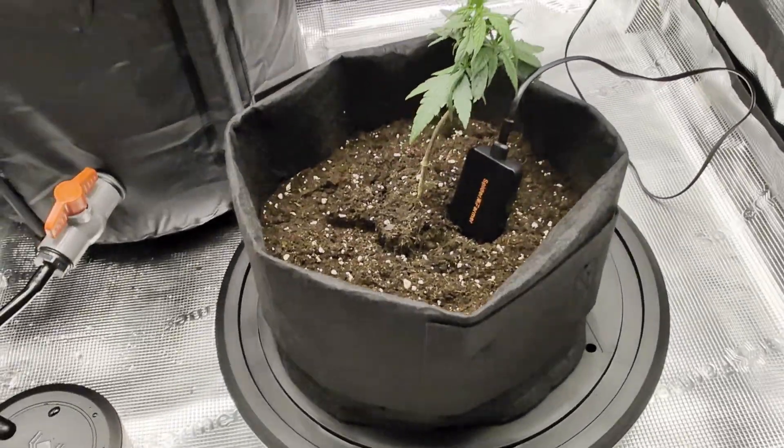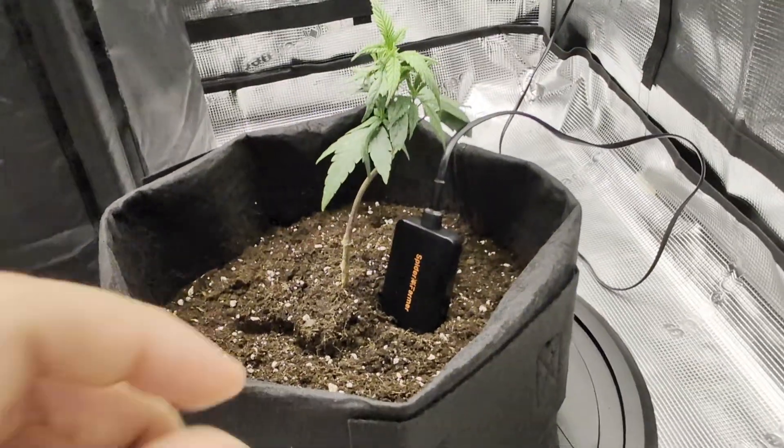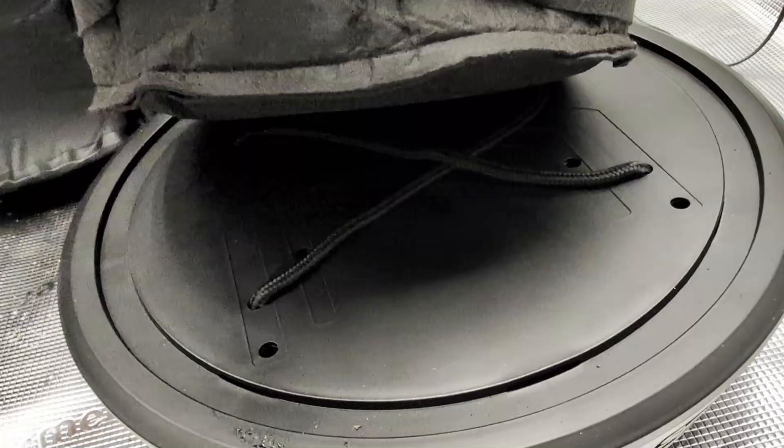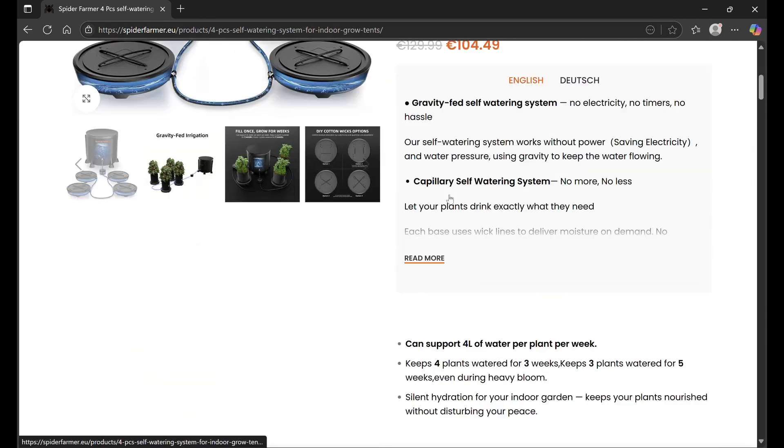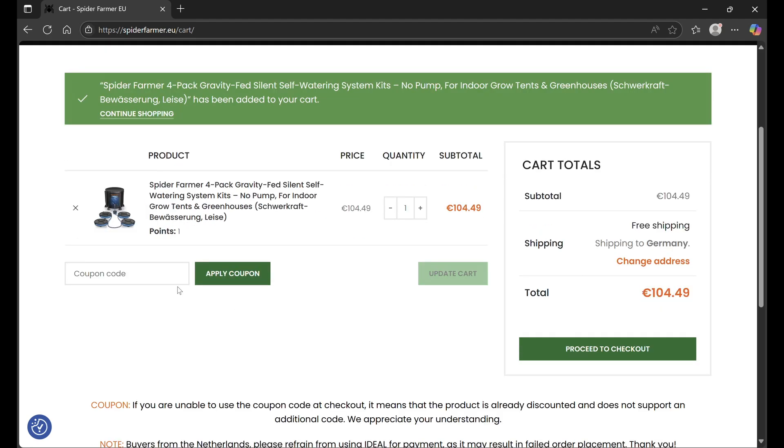No electricity is needed — simple solution. Go to the Spider Farmer website right now. If you use discount code PROSCIENCE, you'll get 8% off. Links are in the description. Thank you very much.